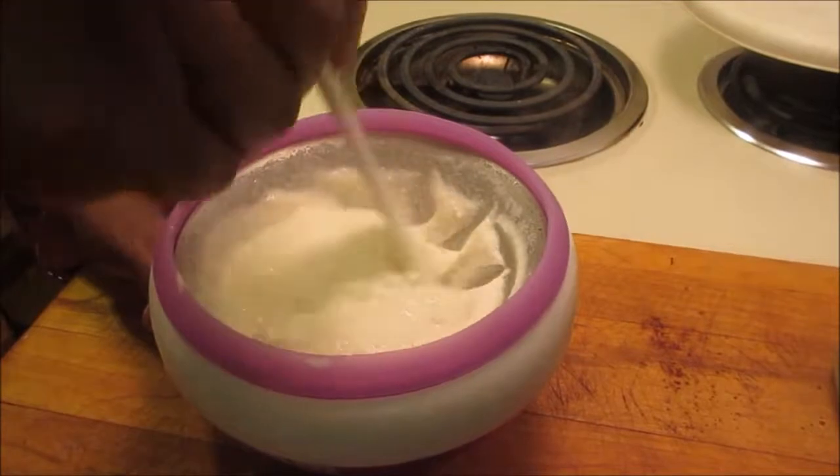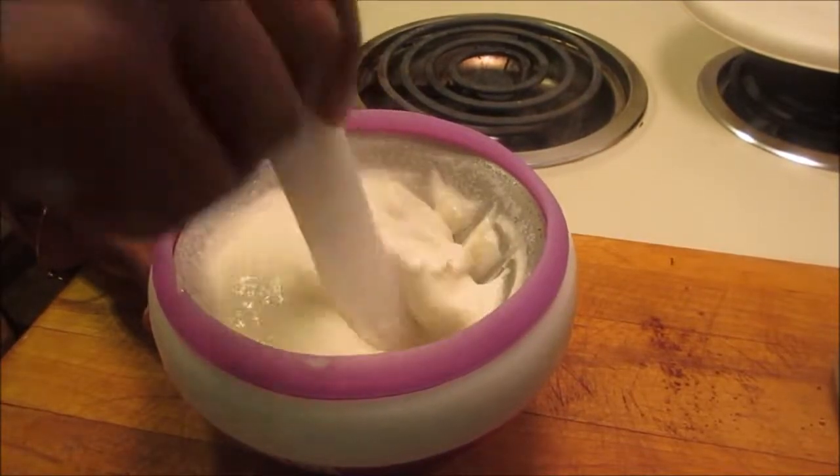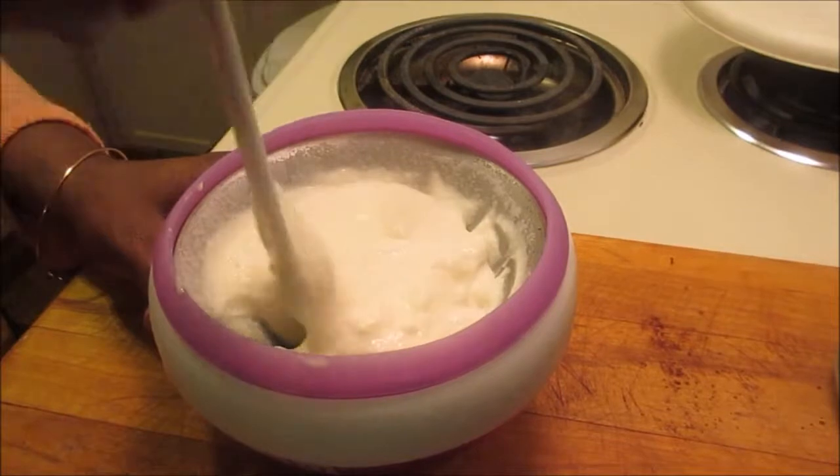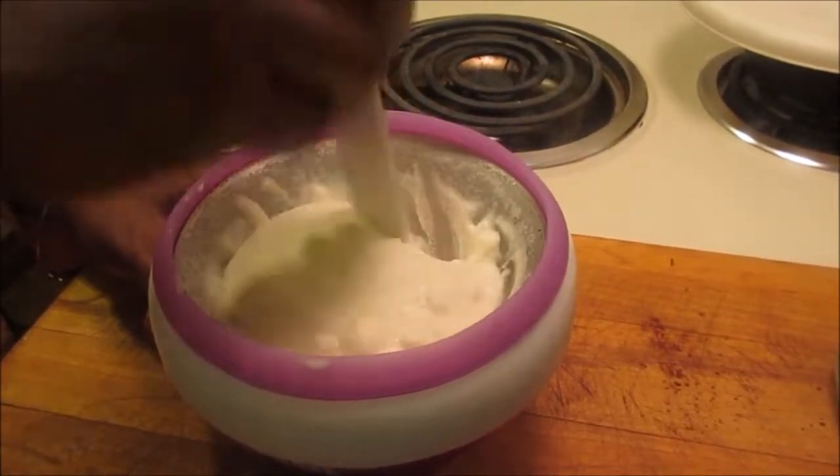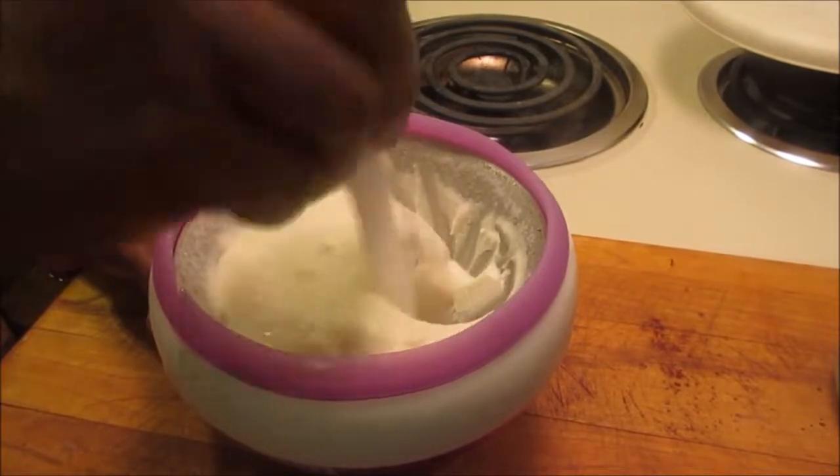It's good and it takes about 10 minutes. What's 10 minutes? A few minutes out of your life, and you will have your wonderful ice cream.